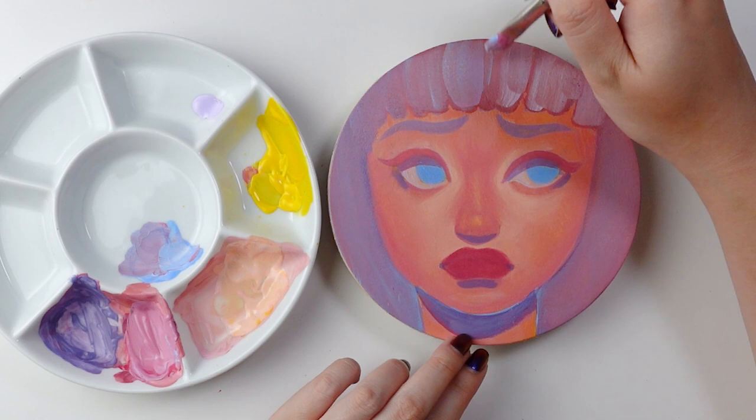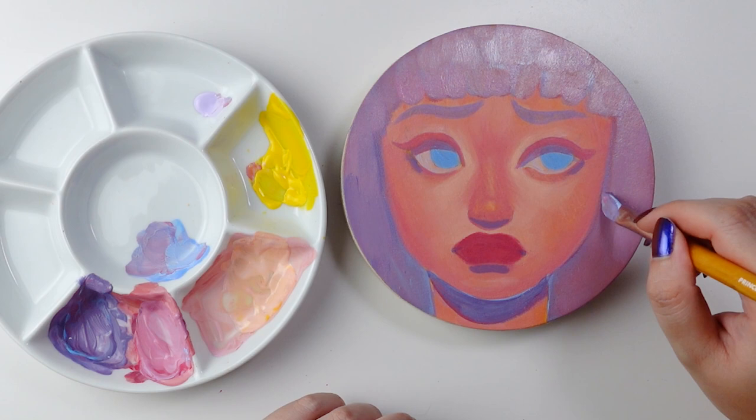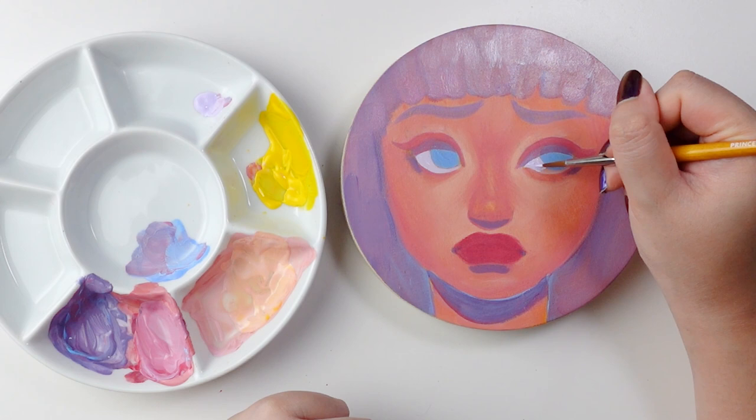I find that knowing the paint I put down in any given area — if I don't like it, I can always adjust and change it — is a very freeing feeling and allows me to be a little bolder and feel less fear about messing up.